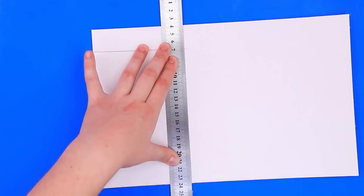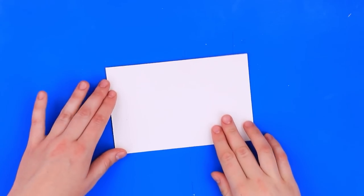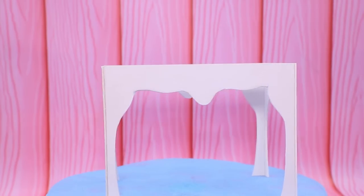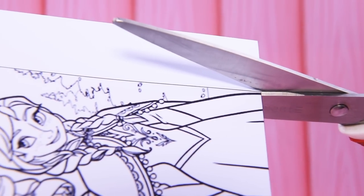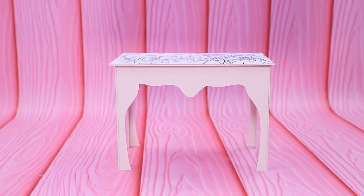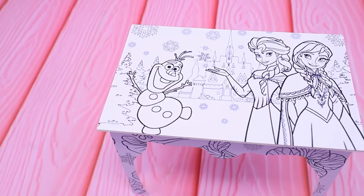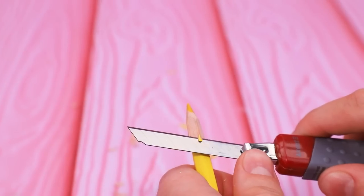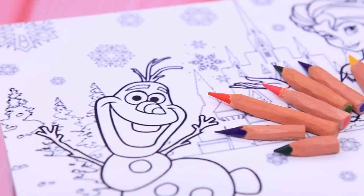Outline a table on thick cardboard and cut it according to the outlines — a rectangular piece will be the tabletop. Cut pieces from coloring books to cover the whole table. Coloring is so fun! Let's try designing furniture and trim the crayons so it's easier for dolls to draw.